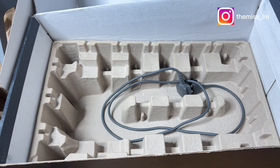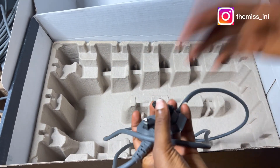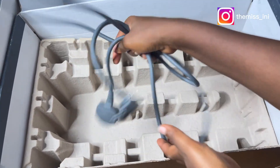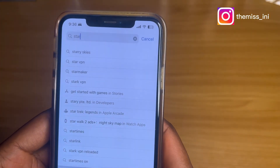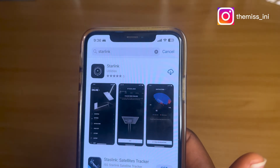Apart from the 75-foot cable, we also have a six-foot power cable, and that's all in the box. The next thing I need to do is download the Starlink app.